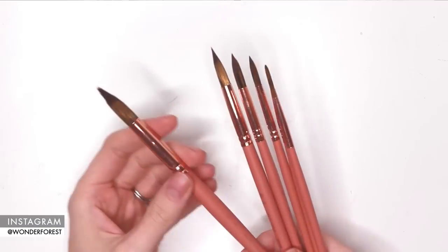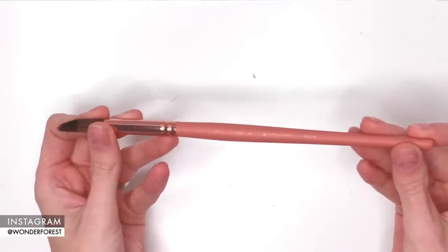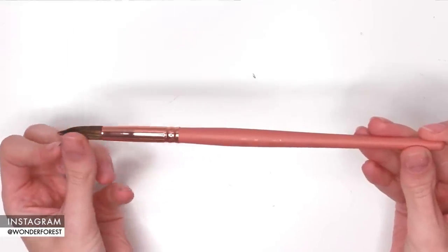As a watercolor artist and somebody who doesn't like to harm animals, I always found it really hard to find a brush that was 100% synthetic, that acted and performed like a brush made with real fur, and was fairly reasonably priced. It was really difficult to find anything, so I decided to make my own.